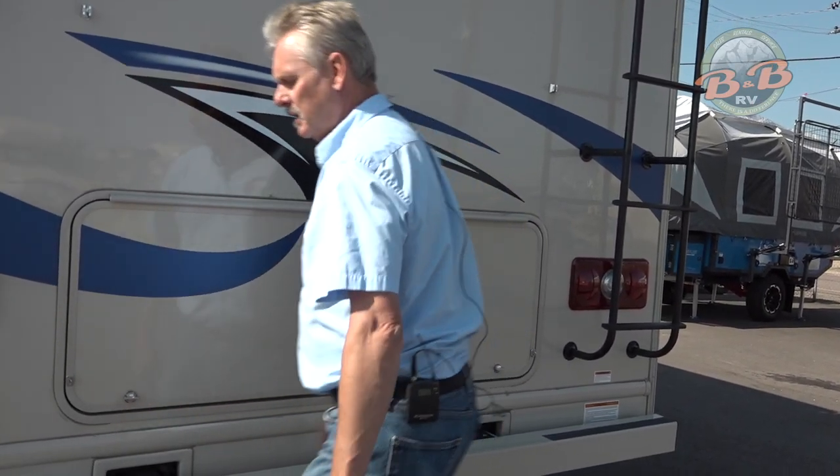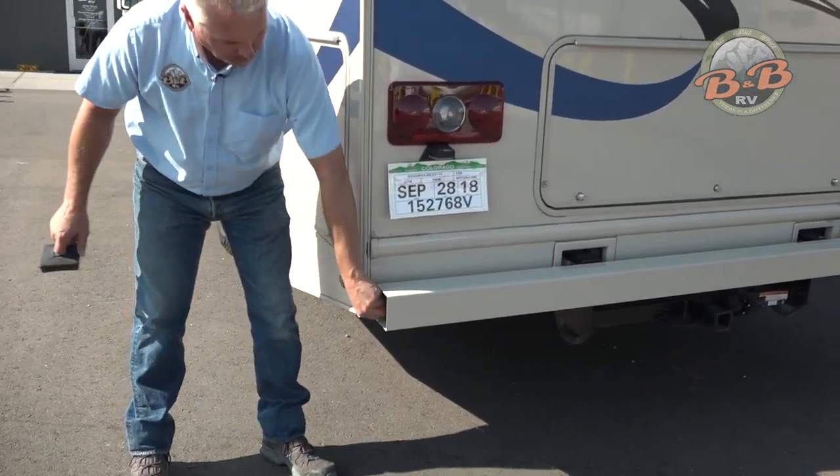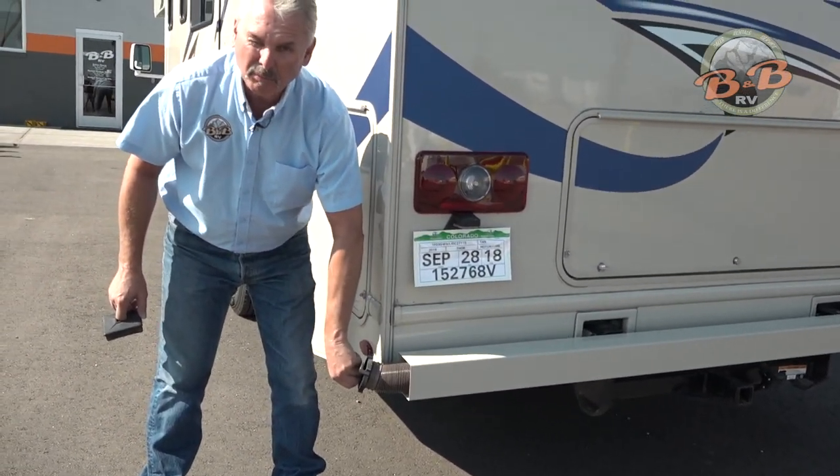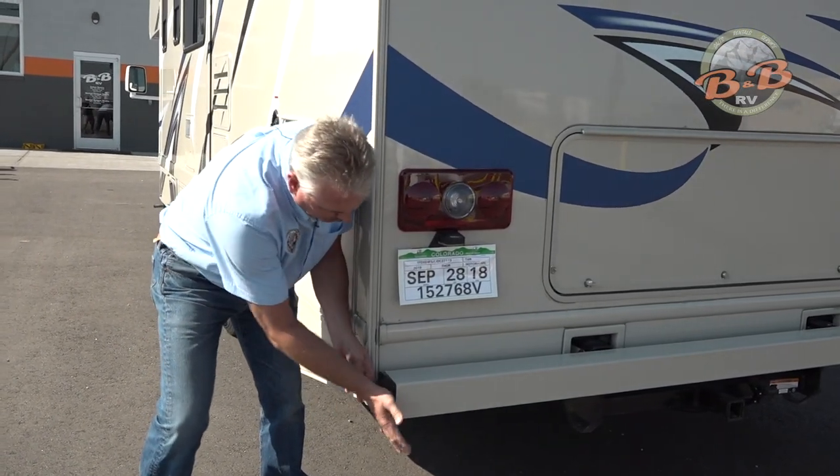We include the dump hose in the bumper — it just stores in the bumper. You just pull it out, use it, put it back in, and make sure you get the cap on all the way.